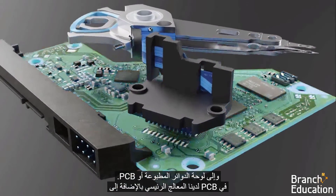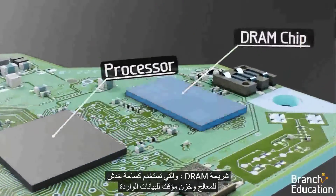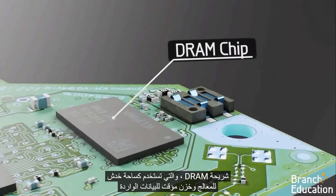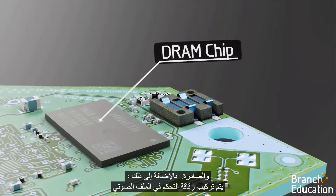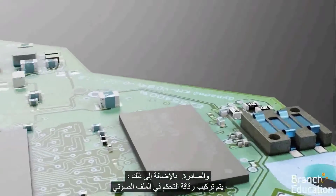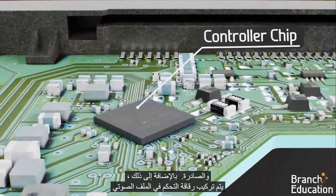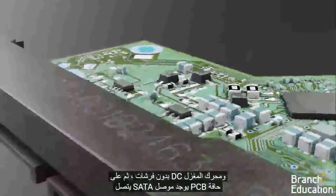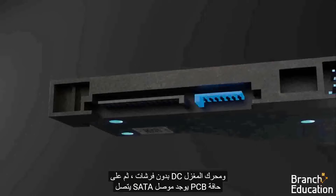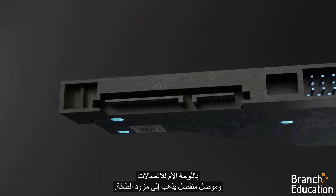The connector feeds signals to the printed circuit board, or PCB. On the PCB, we have the main processor as well as a DRAM chip, which is used as a scratch pad for the processor and a buffer for the incoming and outgoing data. Additionally, mounted on the PCB is a chip for controlling the voice coil and brushless DC spindle motor, and on the edge of the PCB is a SATA connector, which connects to the motherboard for communications, and a separate connector which goes to the power supply.